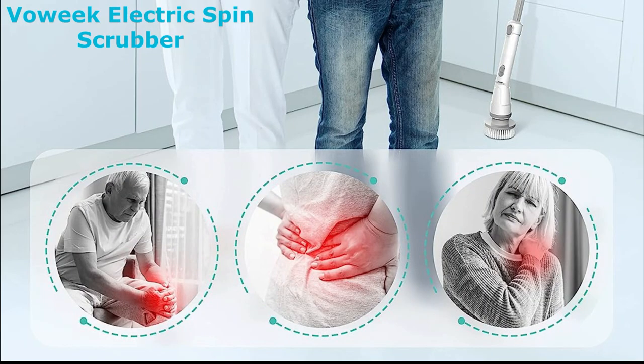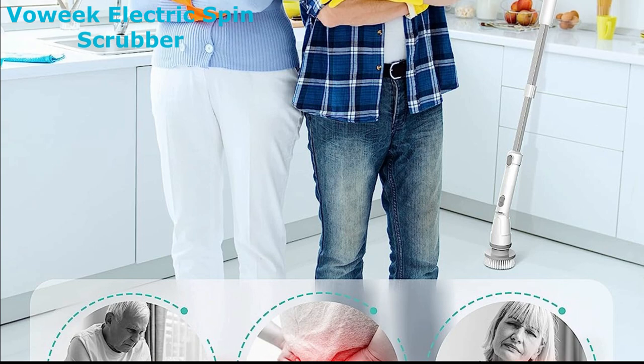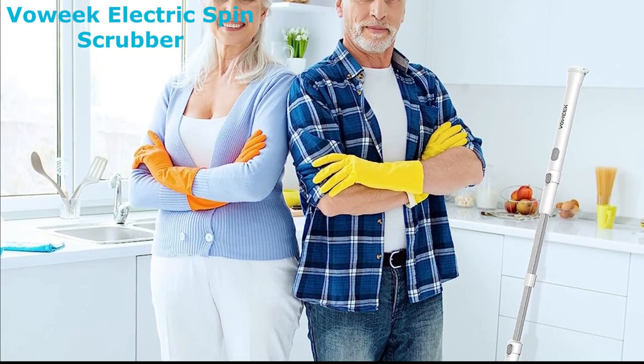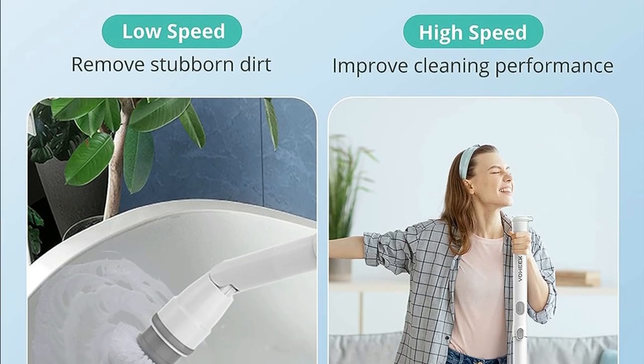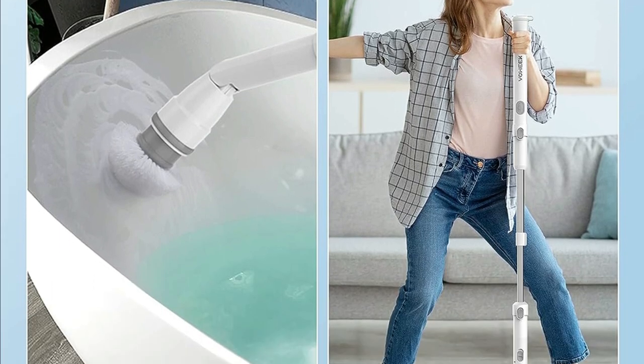Before we wrap up, let's take a look at what others are saying about the Vauic Spin Scrubber. It's clear that this scrubber has won the hearts of many with its ease of use, effectiveness, and convenience. So there you have it, folks — the Vauic Electric Spin Scrubber, your new cleaning companion that takes the hard work out of bathroom cleaning.